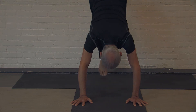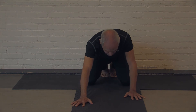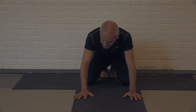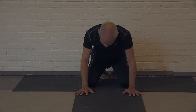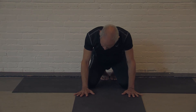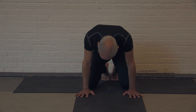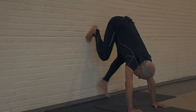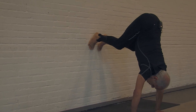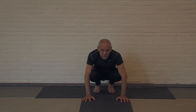The closer the hands come to the wall, the more challenging it becomes to stay on the wall. The advantage of that is if the hands are very close, it becomes almost impossible to straighten the legs.